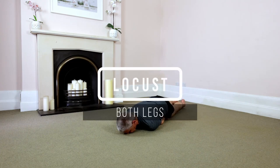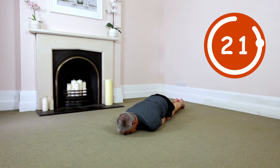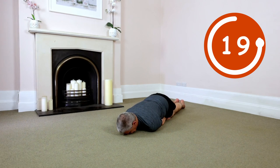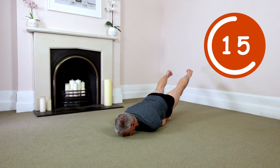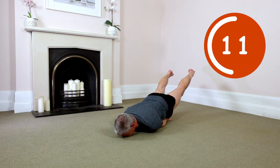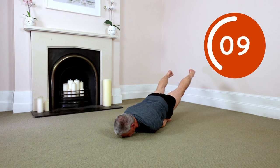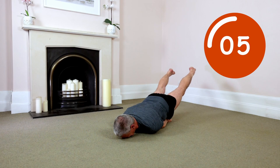Readjust. Shift weight forward. Take a deep, deep inhale. Exhale. Go. Both legs up. Empty your lungs completely. Driving the legs away from the hips. Standard breath cycle. Clear your mind of expectations. What will be, will be.